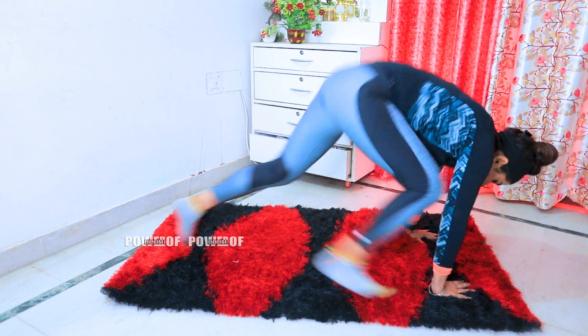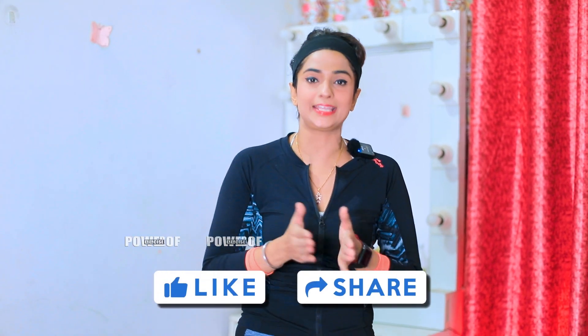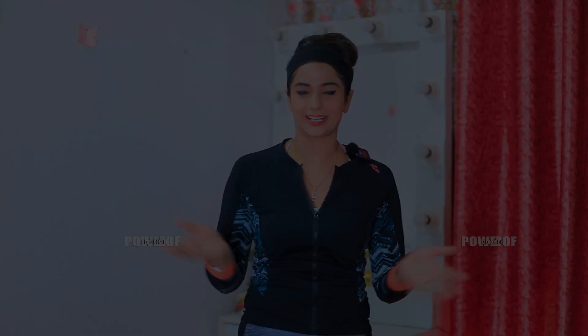Nice. Very nice. You can feel it working in your muscles. Guys, I hope that you will like this video very much. If you liked this video, share and like it, and follow me on Instagram. I'm Isha Mehra. We'll see you next time with something new. Good luck!